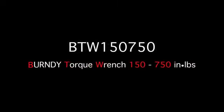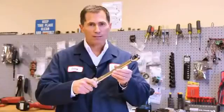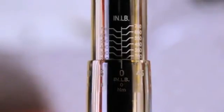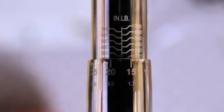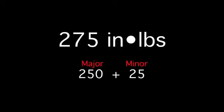Again, the part number is descriptive. To set the value, hold the wrench with the zero value on the minor scale facing up and rotate the shaft counterclockwise until you reach 250 inch-pounds. Now, while holding the shaft stationary, rotate the handle clockwise until you reach 25 inch-pounds on the minor scale. Release the lock ring and confirm that you can no longer rotate it. Your torque wrench is now set at 275 inch-pounds — 250 on the major scale and 25 on the minor scale.